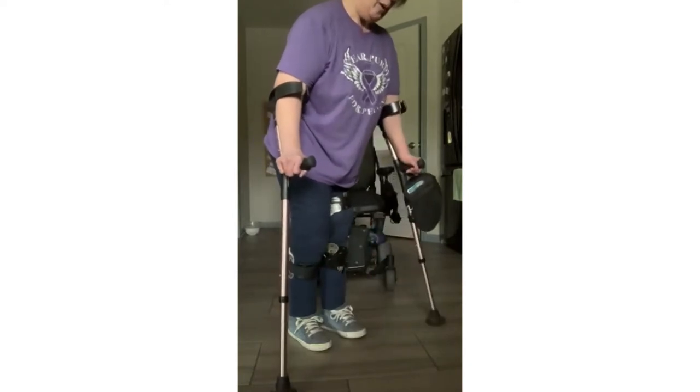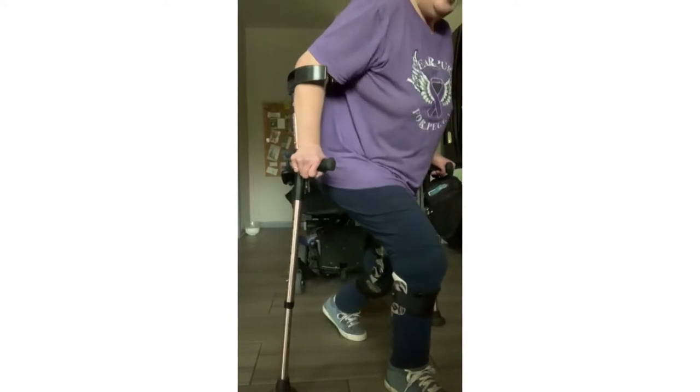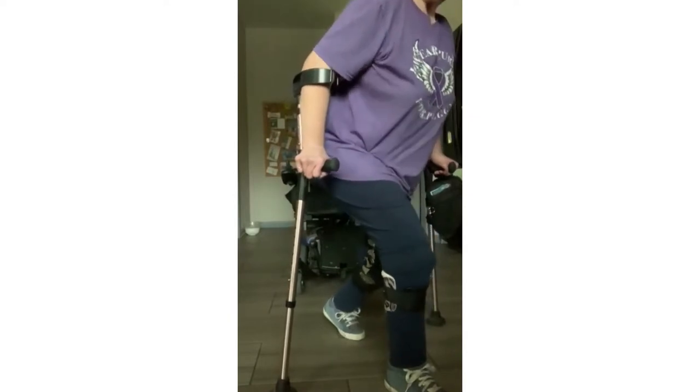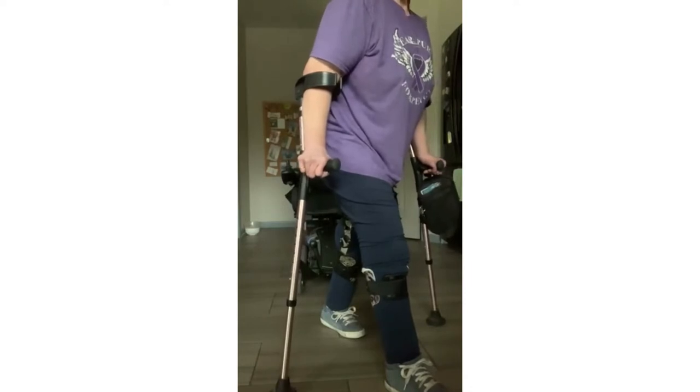I'm going to take my right foot and move it forward and bend. Now, if you can't get down deep like David does, that's fine.